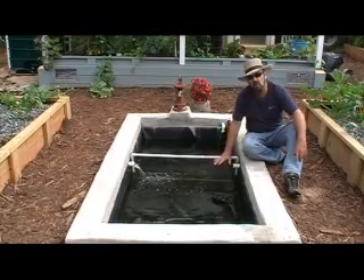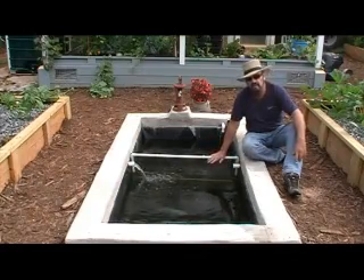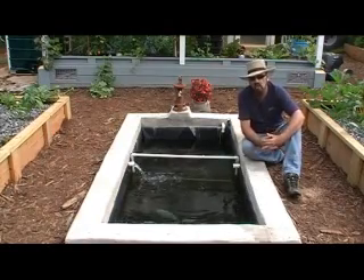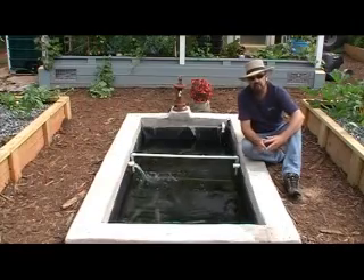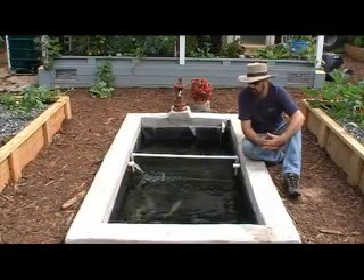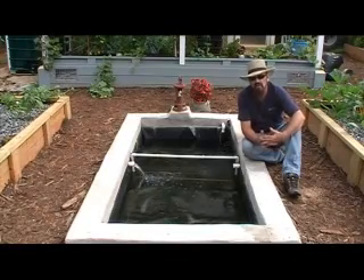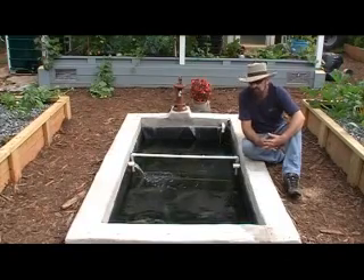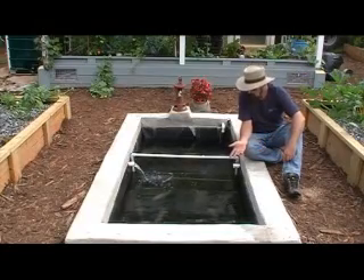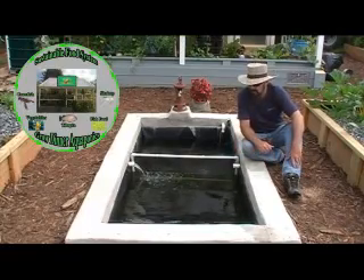We've got freshwater prawns down inside of here that are actually living below our tilapia. We're not going to harvest a lot of freshwater prawns out of this system because it's such a small aquaponics system, but they're very beneficial because they live underneath the tilapia and actually eat the waste and the food that's dropped onto the floor of the pond. In return, that will give you a cleaner running system. We try to run everything here from growing our own food to growing tilapia, freshwater prawns, crawfish, and all the vegetables in our aquaponics system.